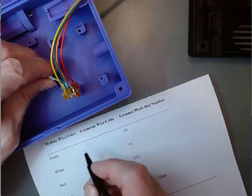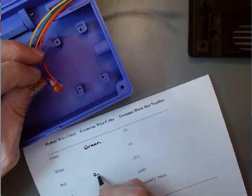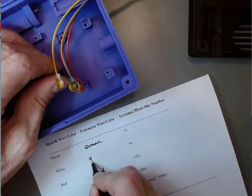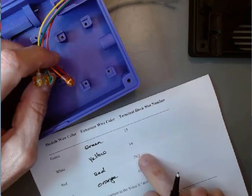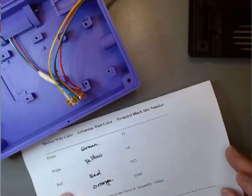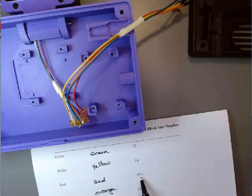Green connects to green, red connects to red, white connects to yellow, and black connects to orange. Knowing this, we can ignore the colors of the wires on the QR code module itself and just pay attention to the extension wires. Green goes to terminal block slot number 13, yellow goes to 14, red goes to a 3.3 volt power slot, and orange goes to ground.